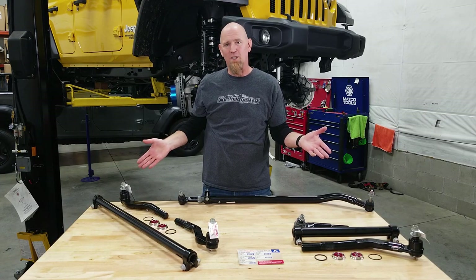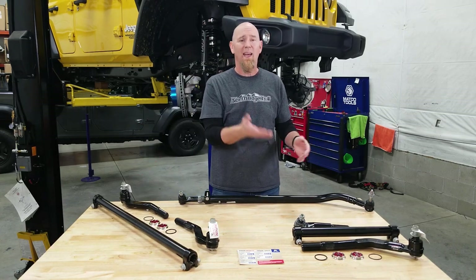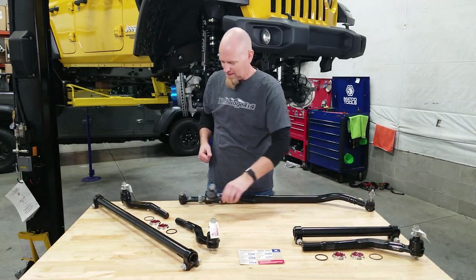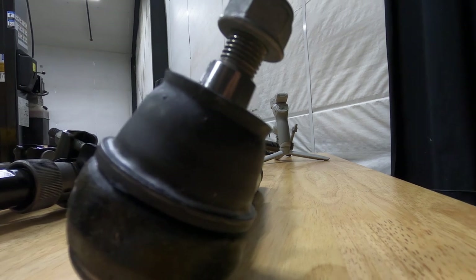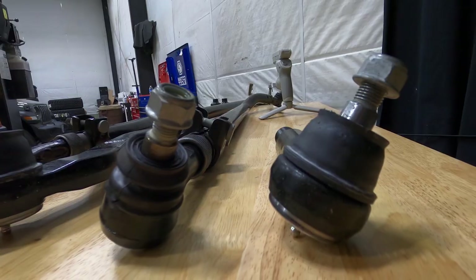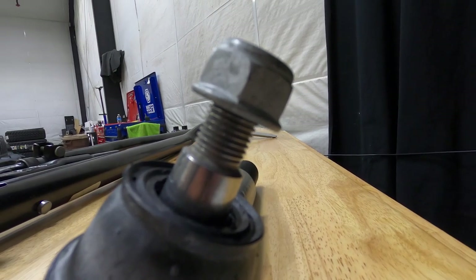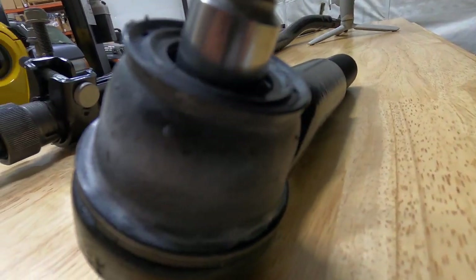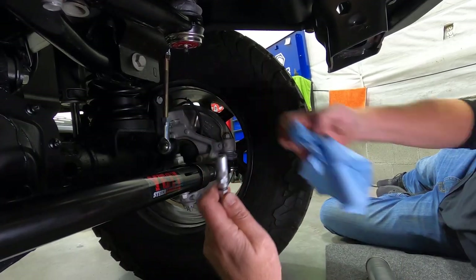These are the new assemblies from SteerSmarts — the heavy-duty tie rod assembly and the heavy-duty drag link assembly, made right here in the United States. Comparing them against the factory units, you can see they absolutely dwarf the factory pieces. The SteerSmarts one-and-a-half-ton ball joint end features an induction heat-treated carbon alloy ball stud, with a state-of-the-art seal down and around that ball stud to make sure the grease stays where it's needed. These are fully greasable for ease of maintenance.